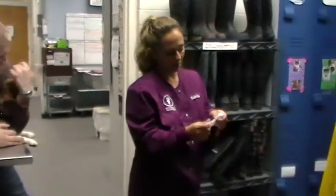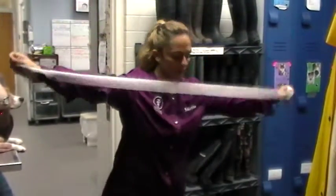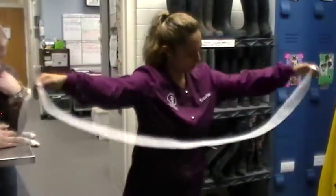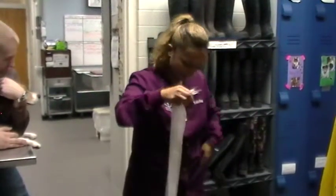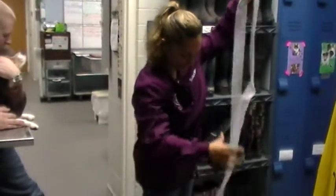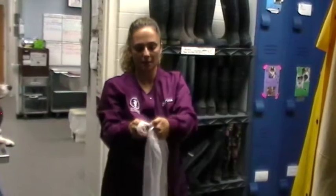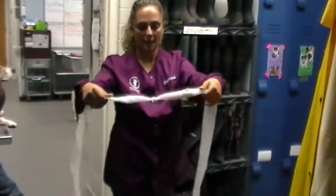We're going to start with the gauze and do two wingspans. You can do more if the dog is bigger. So one, two — and just add a little more. These rip pretty easily. I take my gauze and double it up, and then I'm going to tie it in a knot in the middle. That acts as my weight.